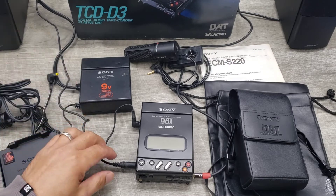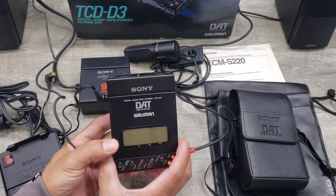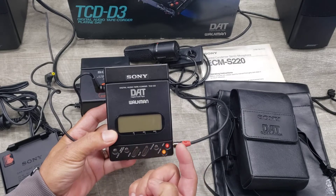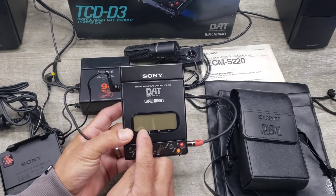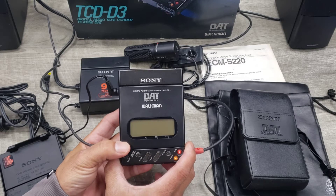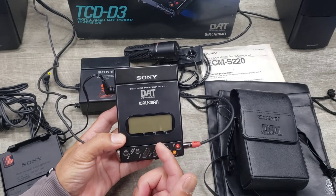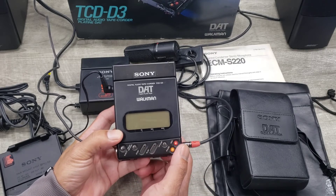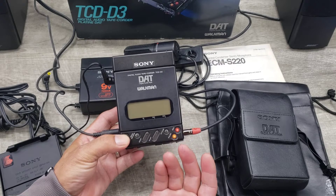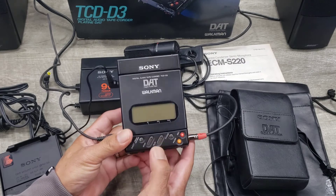I wanted to show you what this unit is doing. I was able to record from it last night, but when I turned it on earlier it gave me a flashing caution sign. When it does that, it doesn't play. I haven't turned it on since. It works when the caution doesn't pop up, but it'll occasionally turn on and show the caution sign. Anyway, let's go turn it on.